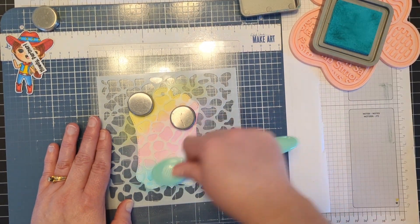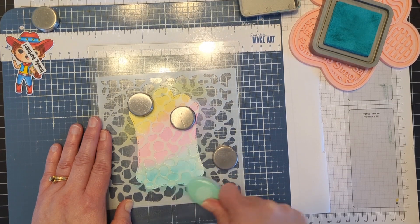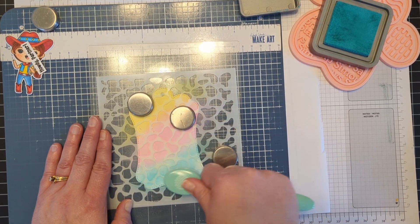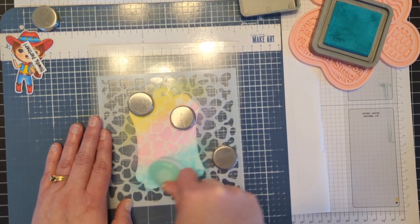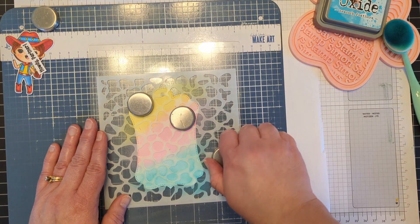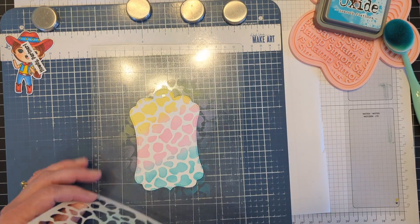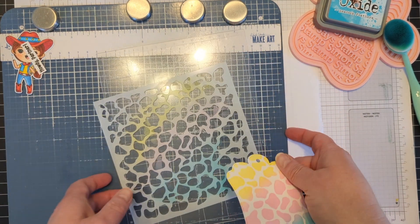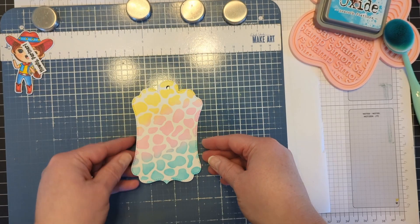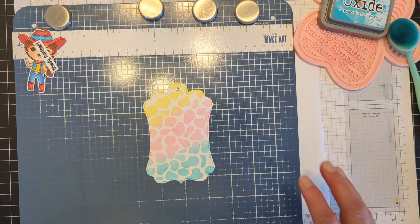That looks good. And then we're going to move to our last color, which is the Peacock Feathers. These look so pretty together. You can make it as dark or as light as you want. My favorite part — the big reveal. How cute and pretty is that? Look at that — love it so, so much. Just so pretty. I really like those colors. I might have to write that down so that I can remember and use them at another time.